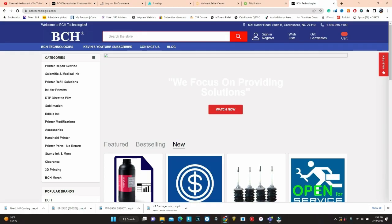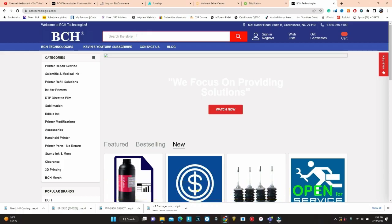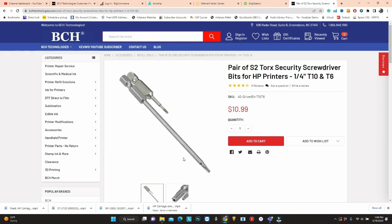If you need those driver bits, you can go to your local hardware store or you can go to bchtechnology.com and search for T10. This combo has a T10 and a T6.